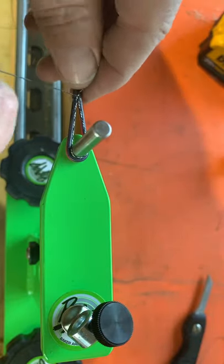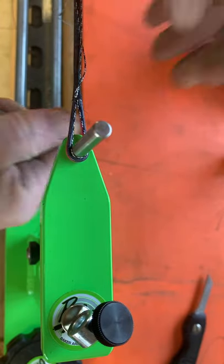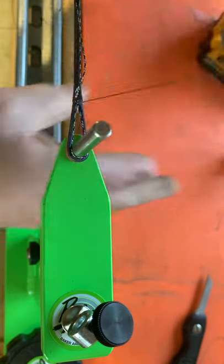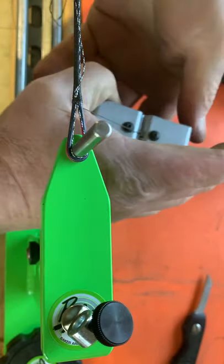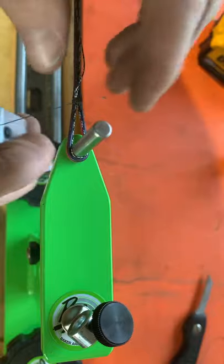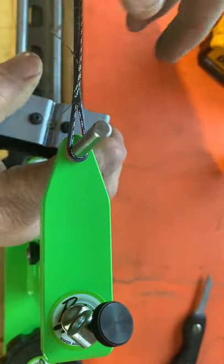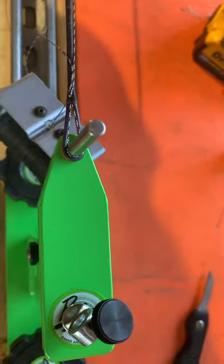We'll get her started here. I get real uncoordinated when I get on camera. We'll kind of get her started, and then I'll back off the tension to about 100 pounds so I can pull this tight and the loop will close up. I'm going to back it off.